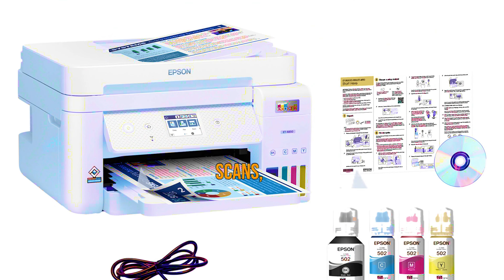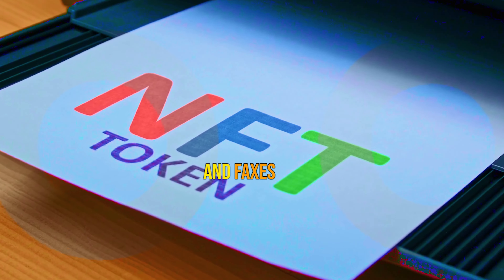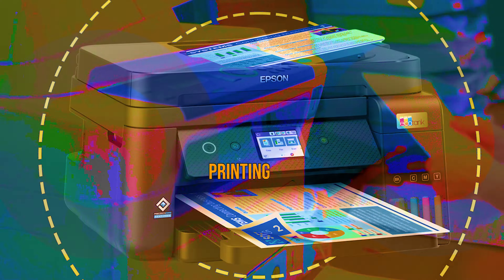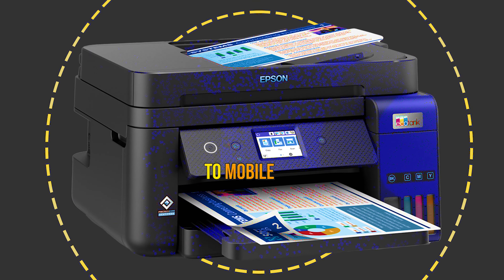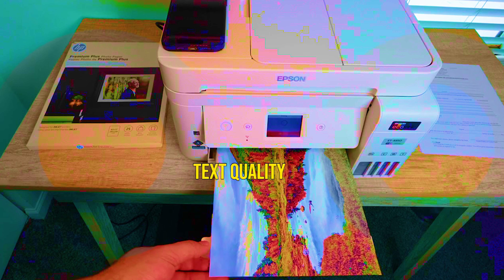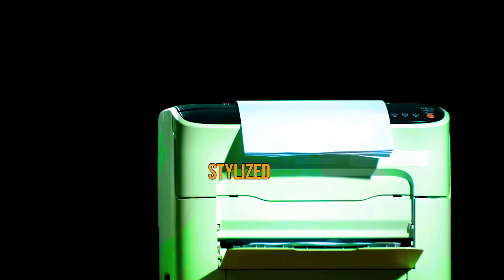Pros: Prints, scans, copies, and faxes. Low ink cost. Ethernet, USB, and Wi-Fi connections. Duplex printing. Prints from and scans to mobile devices. Cons: High initial price compared with cartridge-based competition. ADF does not auto-duplex or support manual duplexing. Text quality is lacking at small font sizes and with some stylized fonts.